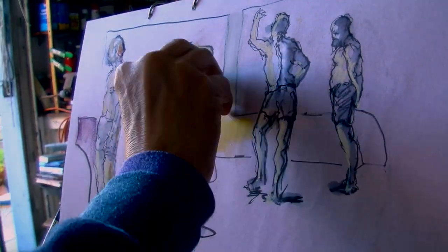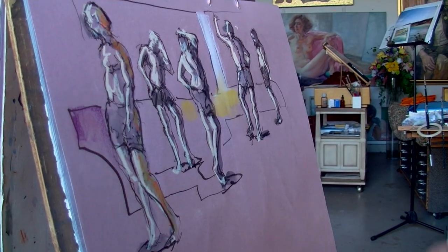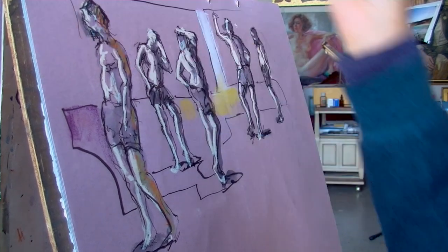Quite often I will finish a gesture before two minutes are up, so I use the extra time to add touches of pastel which start to give me an idea of an overall composition.